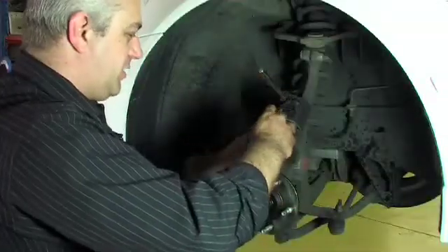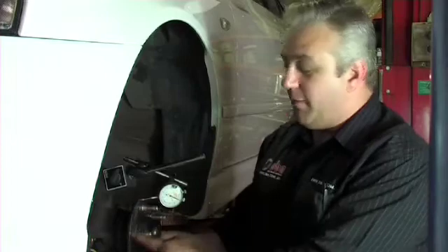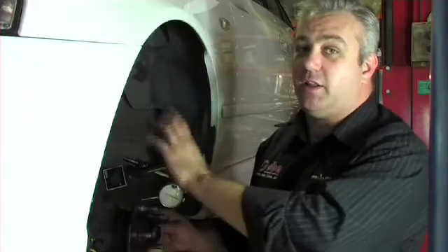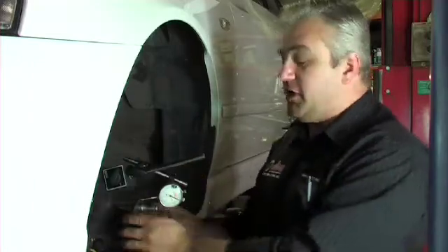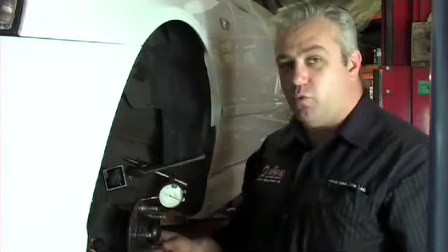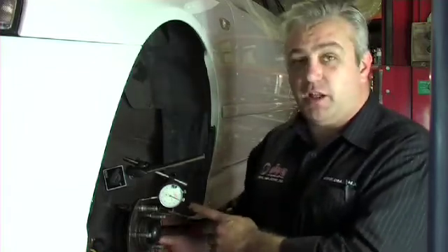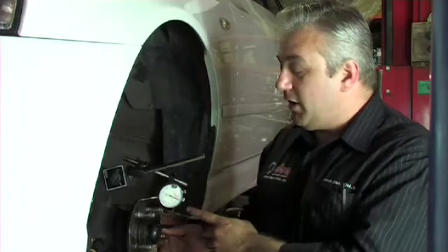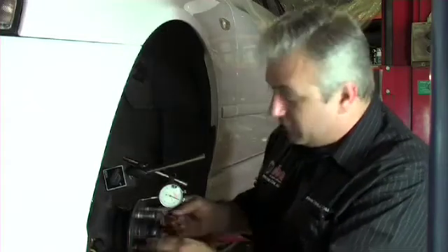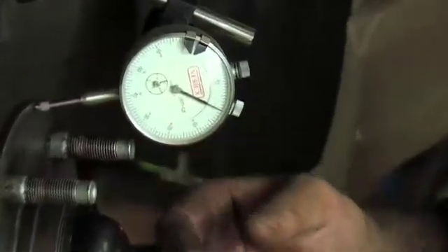We use a solid part of the suspension to mount the magnetic base to, set it up so that we can actually measure how much run out is in the hub face itself. This is pretty important because if there's run out here it will affect the outer diameter of the disc, and if we have excessive run out here it'll end up excessive outside at the edge of the disc. As you can see, we've set it up and zeroed the dial indicator. Now we can rotate the hub and see exactly how much run out the hub actually has. There's very very little movement in the dial indicator, so it's pretty much on zero run out.